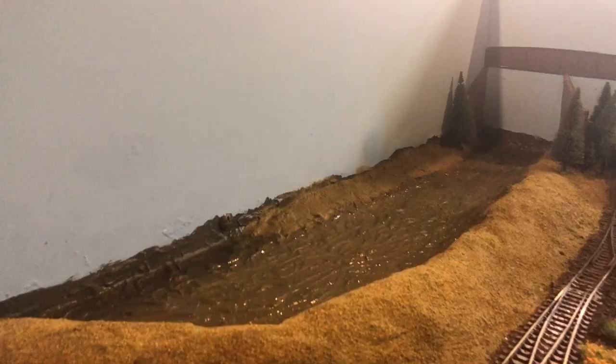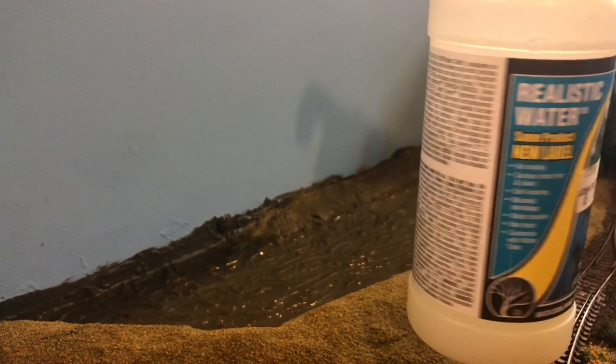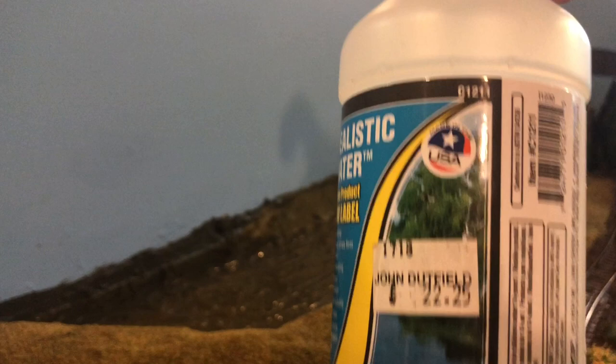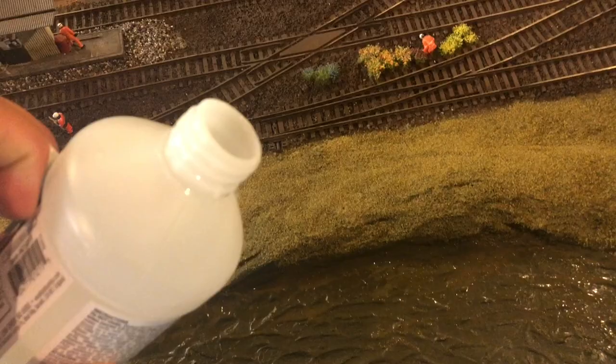This is what the realistic water looks like. It's about 20 to 30 pounds - this is a bit of an old bottle, hence it shows 22 pounds 25. I got mine from John Datfield, a great model shop in Chelmsford, but you can mainly get it from Hattons or anywhere really. Let's apply this.